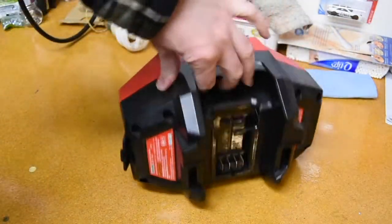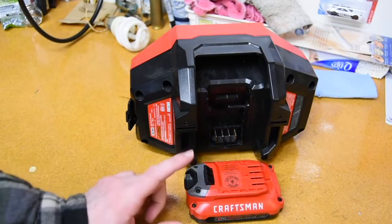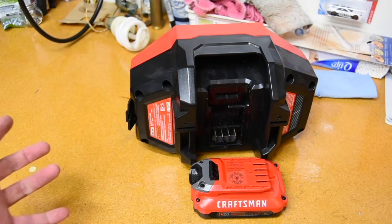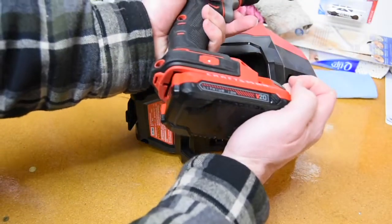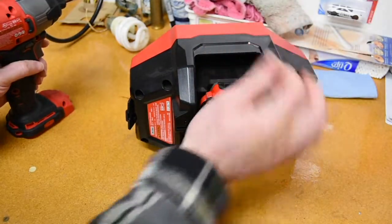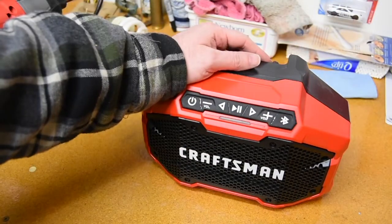When you grab it by the handle and flip it around, you'll see it does have a spot for a battery. So if you want to put any of your batteries that are compatible with your other Craftsman stuff — I basically just took this battery right off this drill. You can take it off the drill, put it right on the radio, and you're set. Spin it back around, turn it on, and you can take it wherever you want.